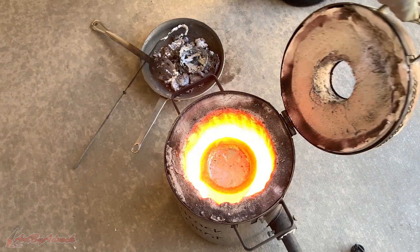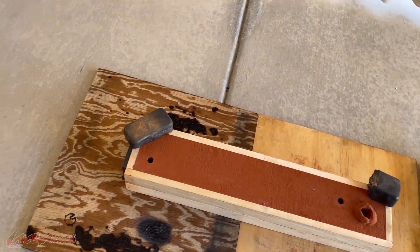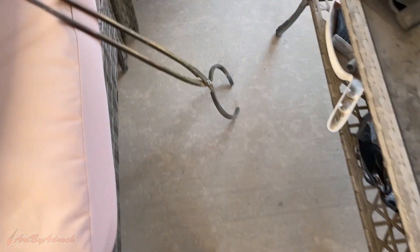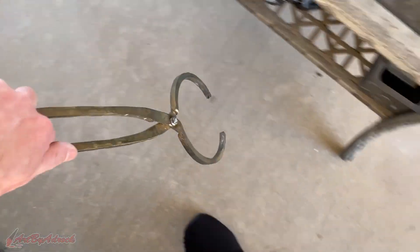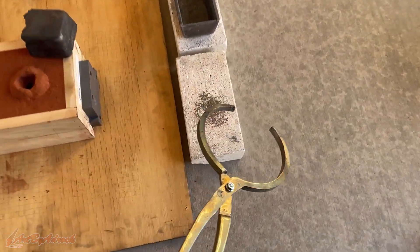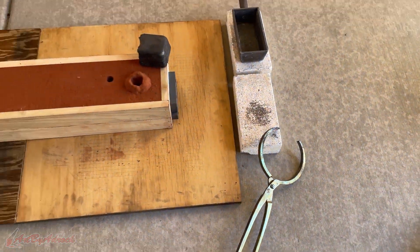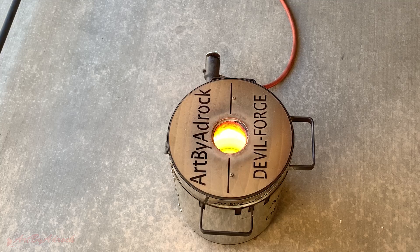The metal's all ready to be poured — I just need my handy dandy pouring tongs and that'll be set. I'll turn off the gas this time, and let's pour this metal.